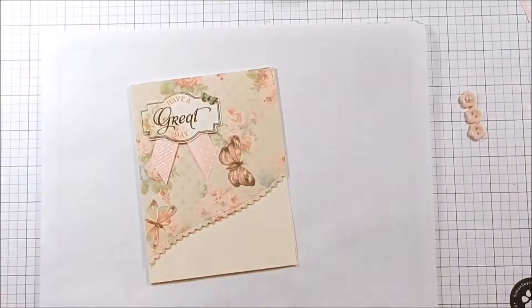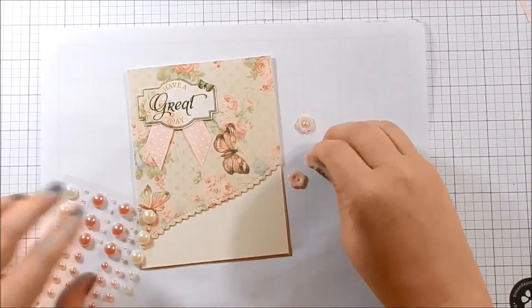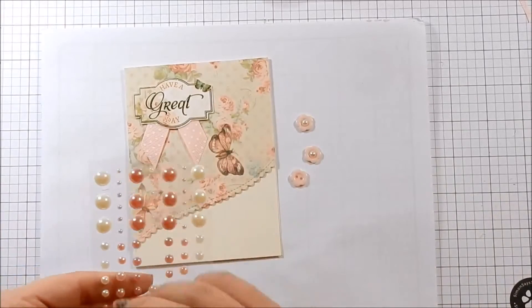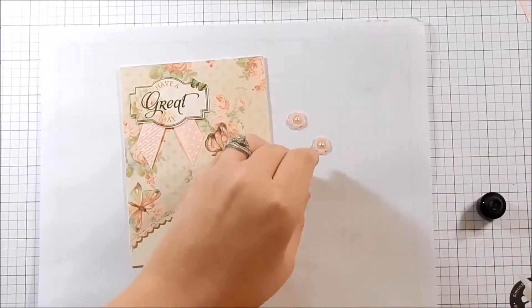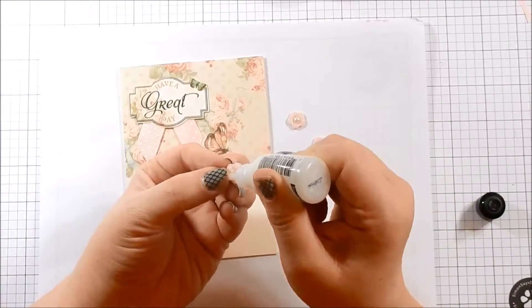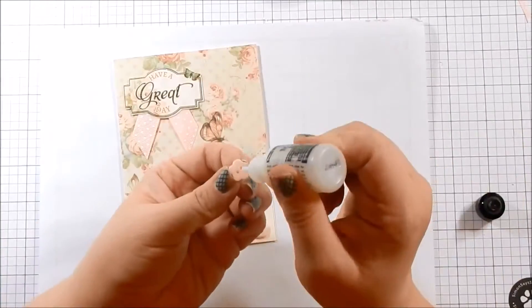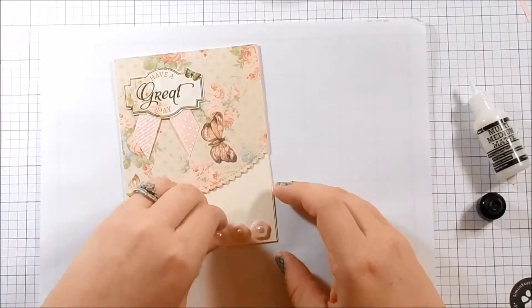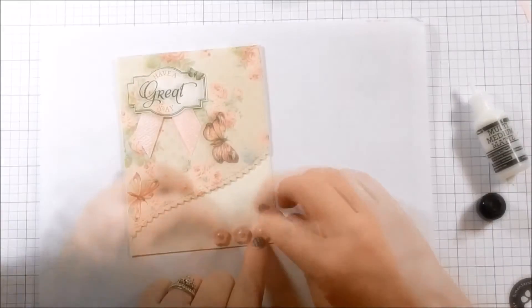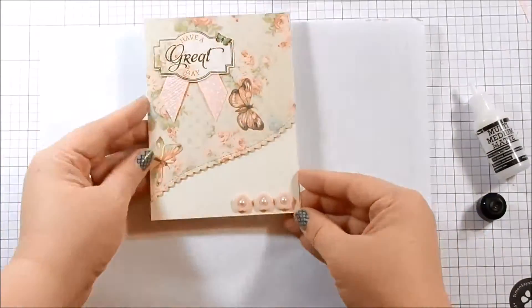The kit came with some really cute buttons. I took three of the light pink flower buttons, then took the enamel dots — which are add-ons — and added them to the center to cover the two holes on the buttons. Then I used my multimedia mat to adhere the buttons to the card. I used a lot because the buttons are slick. I ended up using too much on the first button so I had some glue oozing out, which I wiped up. Thankfully multimedia mat dries matte so you won't see it. That's it for card six.